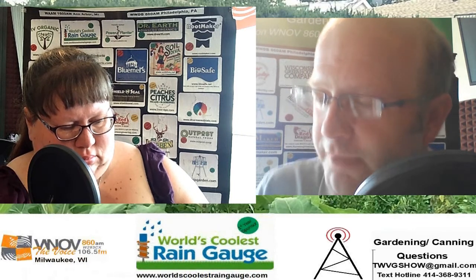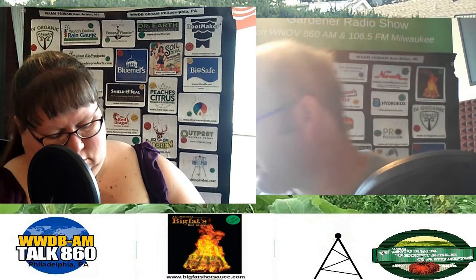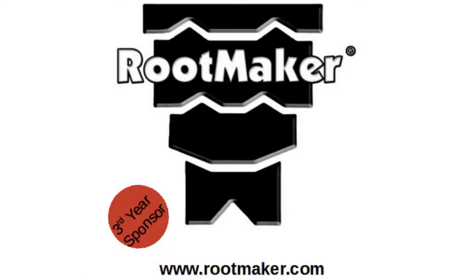When we come back, it's your garden questions and our garden answers. You can always send us an email at twvgshow@gmail.com, or visit thewisconsinvegetablegardener.com. You're listening to the Wisconsin Vegetable Gardener radio show.